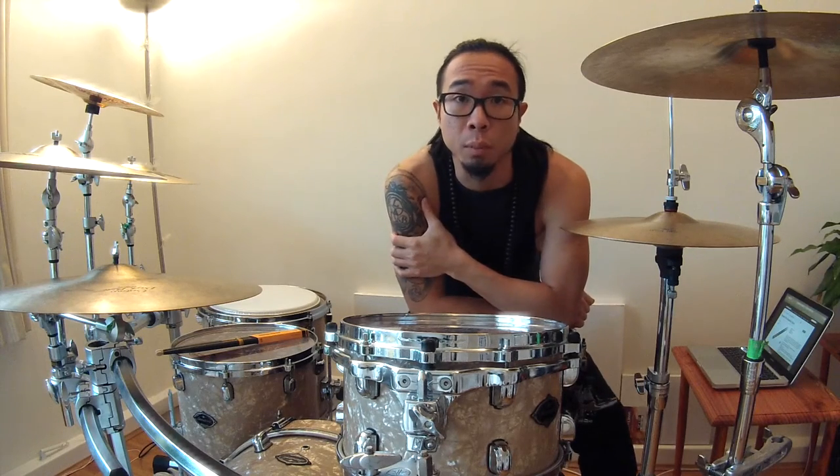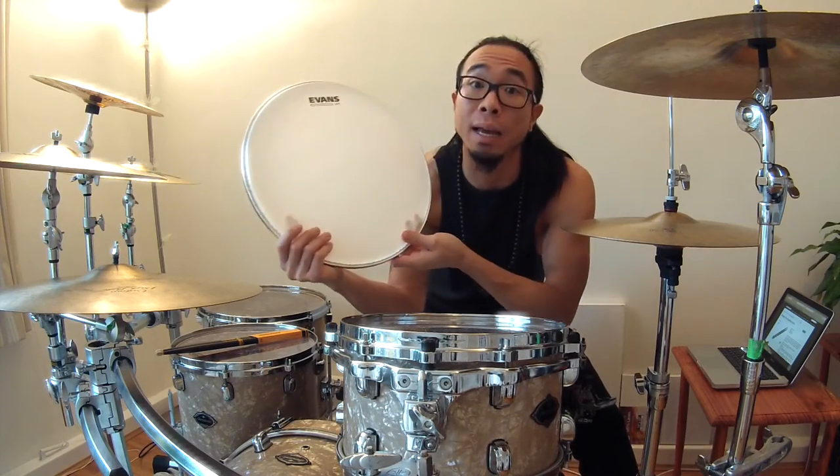Hi everyone, this is Joe Yoshida and I'm making this video today after going to the London Drum Show. I caught up with the guys at the Daddario stand and they were really kind enough to talk to me and give me some samples of some of their new products — this snare drum batter head.